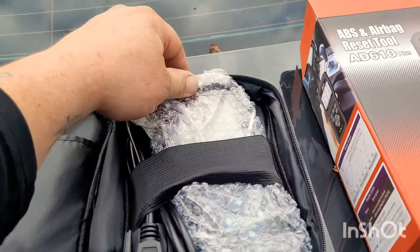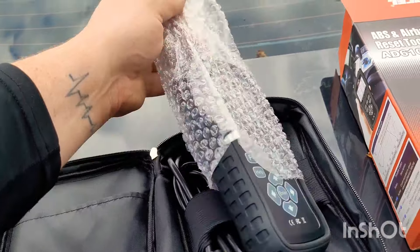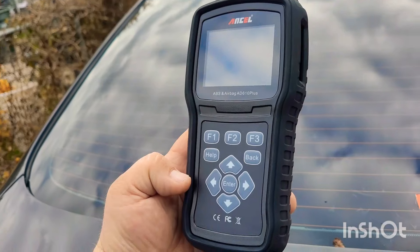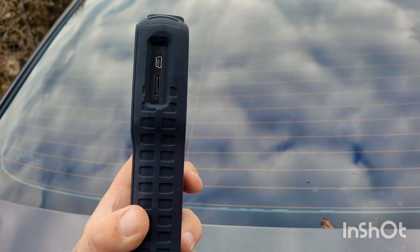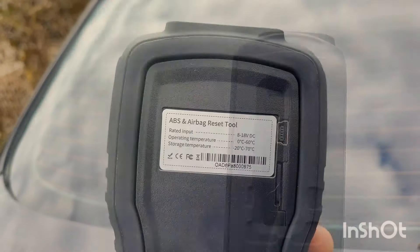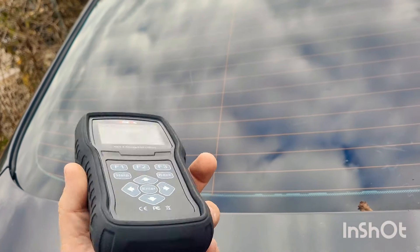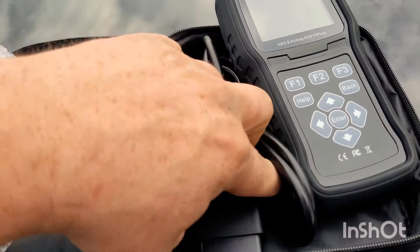It comes in a very nice case. Everything's nice and wrapped up, and the scanner itself is very nice. Even on the side, it has ridges — look at all the protection it has. It comes with a memory card, there's the charging port, it is very nice. This isn't a sponsored video; they're not paying me to tell you this. But after using it, it's the one I'm going to be using every day. And here's the cord where you plug it in — top of the line stuff.